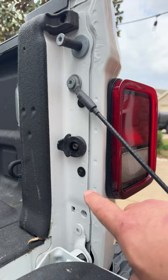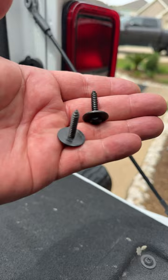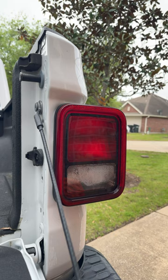There's an eight millimeter bolt here and here. Let's take them out. Simply just two bolts.